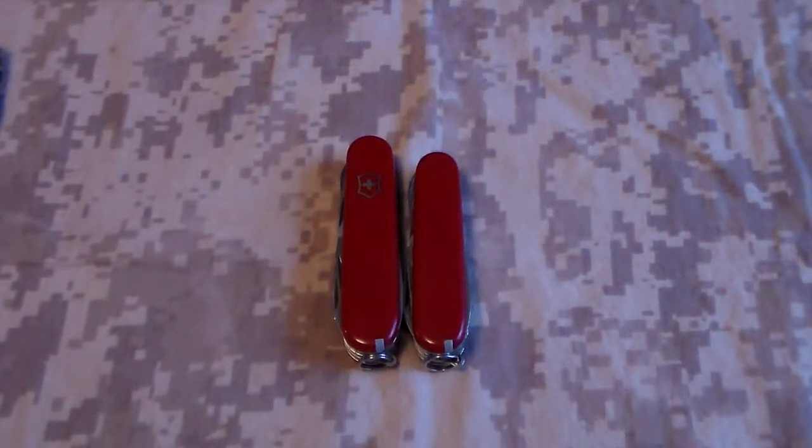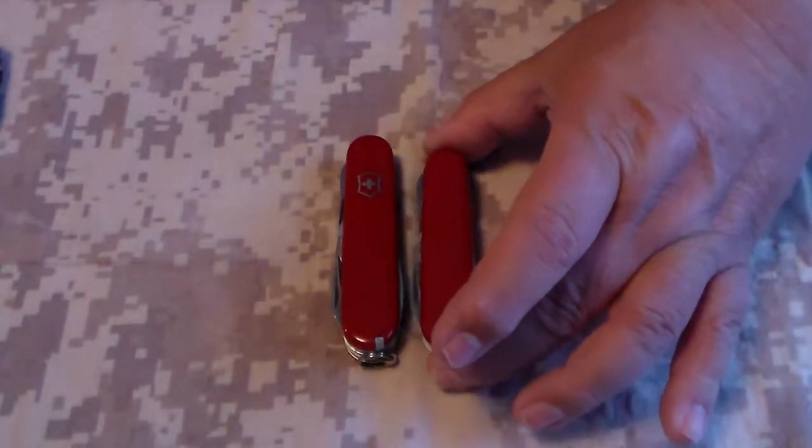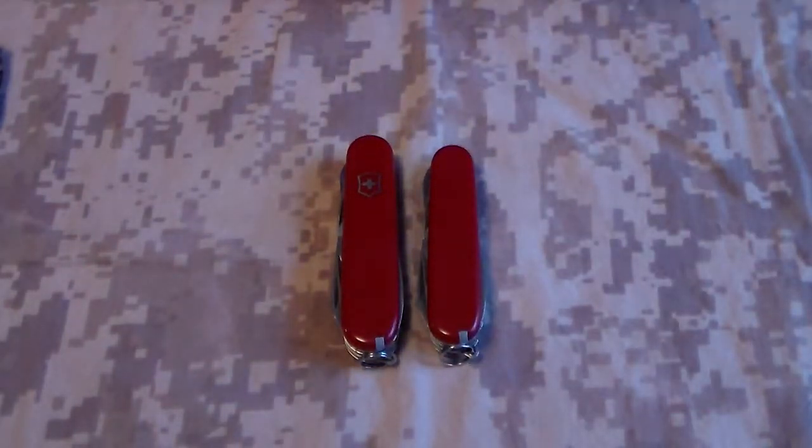Hey YouTube, Sack Guy here. Today I'm going to talk about one of my favorite knives — it's the Super Tinkerer. I have two knives here; the one I'll be talking about is the smaller of the two, but I wanted to show you the size comparisons. Before I got my mini champ — or before they came out with the mini champ that I carry all the time now — I used to carry the small Super Tinkerer, which is this knife. I picked this up in Saudi in 1990 during Desert Shield and carried it